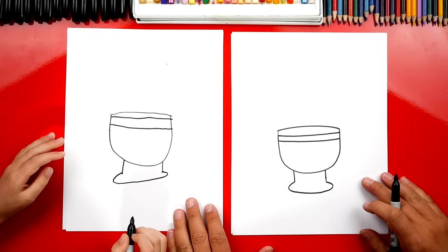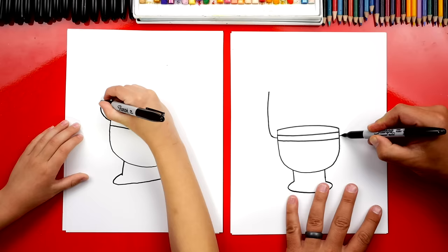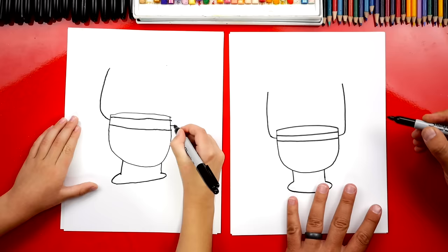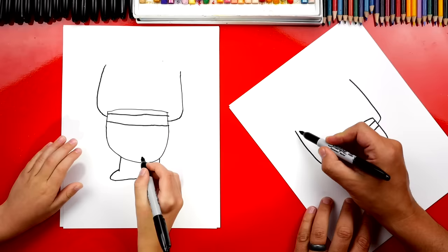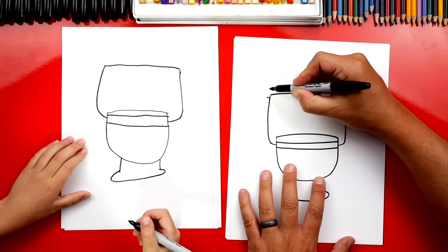Now let's draw the tank for our toilet. We're gonna draw a little line that comes out like this, and then up. Out, and then up. And we're gonna do the same thing on the other side — out, and then up. Then we're gonna connect these two lines up here at the top. Then let's draw the lid to our tank. So we're gonna draw another line that comes out, and this one's gonna be shorter, just a short line up. Same thing over here — out, and a short line up.